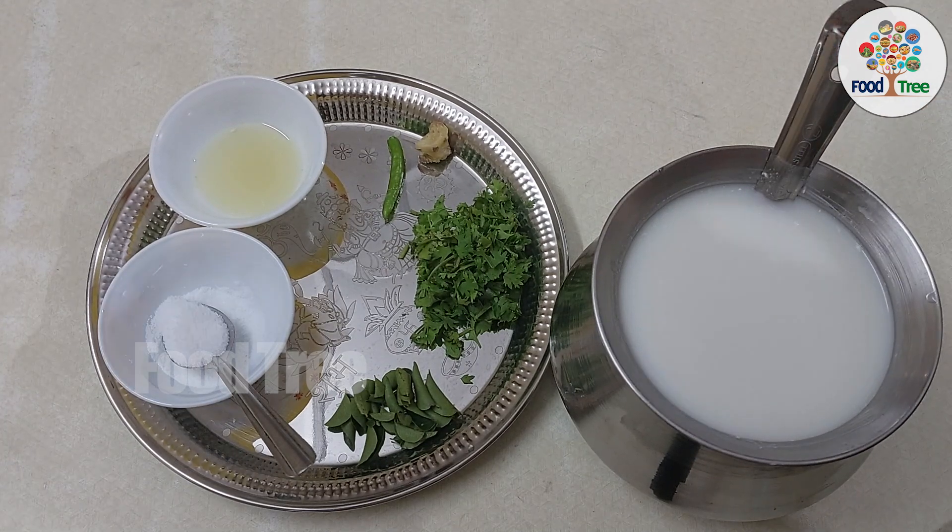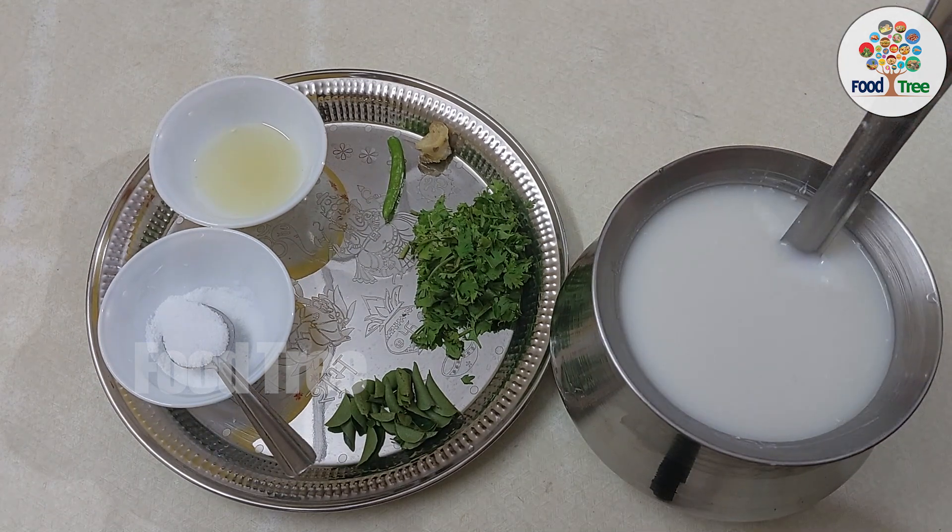When I prepare all the buttermilk, I will prepare all the buttermilk. I will pour everything in 1.5 liter.